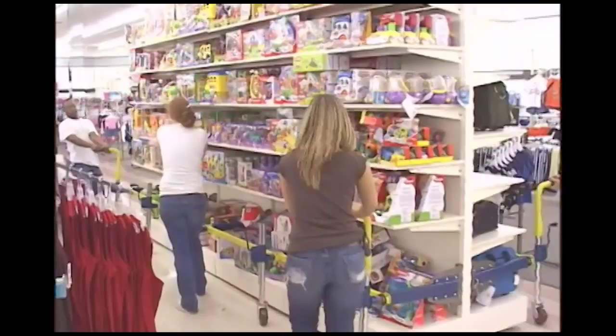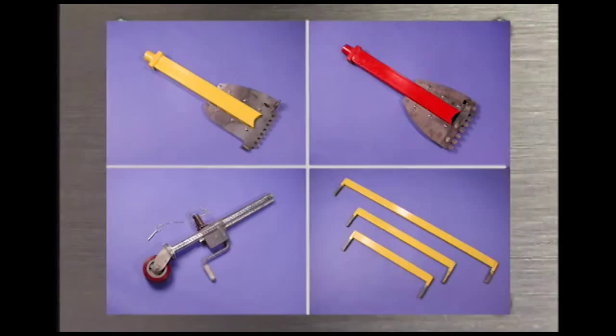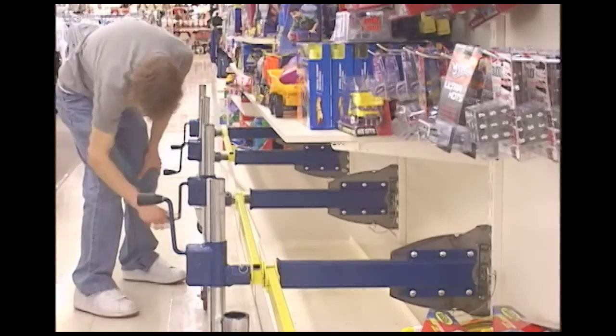The Link 4 system is easy to assemble. No tools are required. The system has only four main parts. The lightweight components weigh less than 15 pounds each. Accessories are available to make any job easier. The universal lift arms have brand-specific lift fingers to fit your shelving units, or we can create custom figures to fit your needs. The gear-driven system allows you to raise and lower the load easily. The large swivel casters roll smoothly from tile to carpet and back again with no damage to your floors.